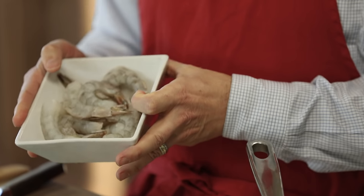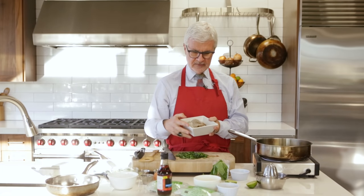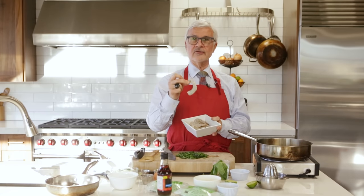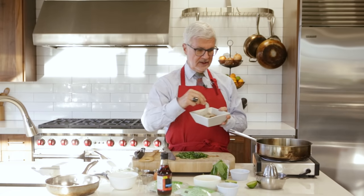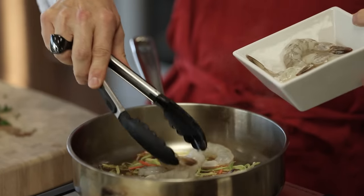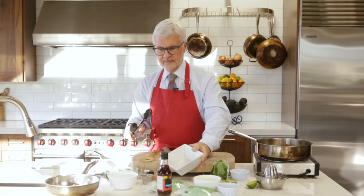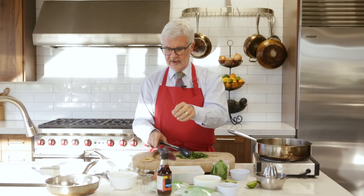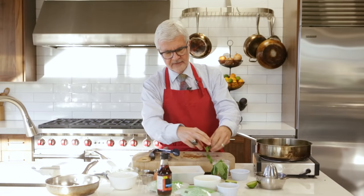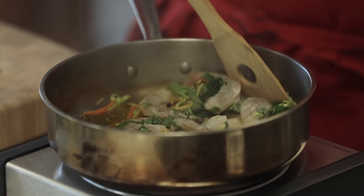Finally we're going to put in the shrimp. Get yourself some wild shrimp — make sure it says wild. They're available either fresh or frozen in most grocery stores. They should be peeled and deveined, but leave the tails on — that's authentic, and I'll tell you why in a minute. In they go, fantastic, and we're going to stir that around.